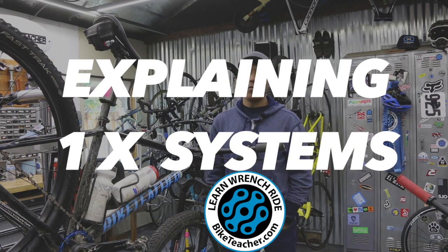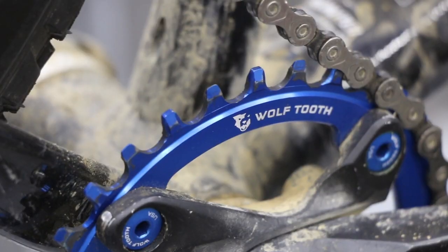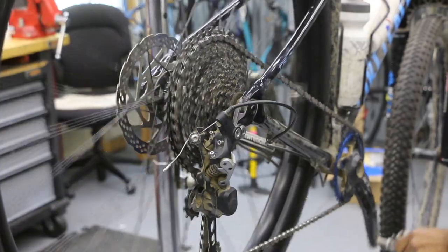I'm going to go over the basics of a 1x system. It's going to include the front chainring and rear derailleur — that's pretty much the brunt of it. We'll go from there.